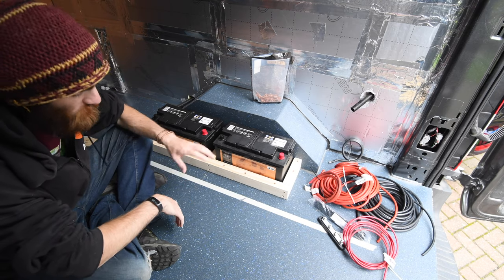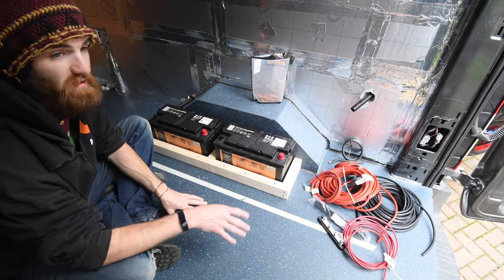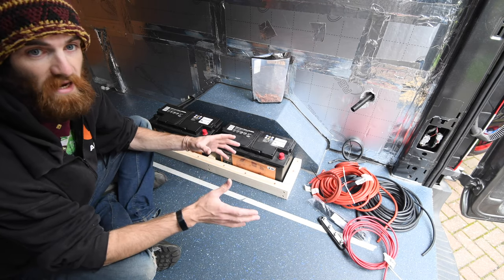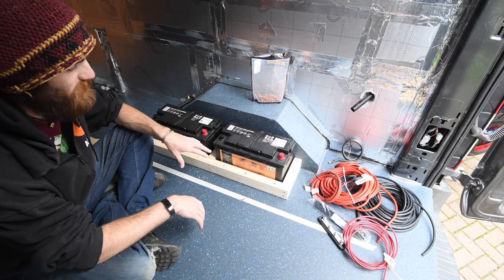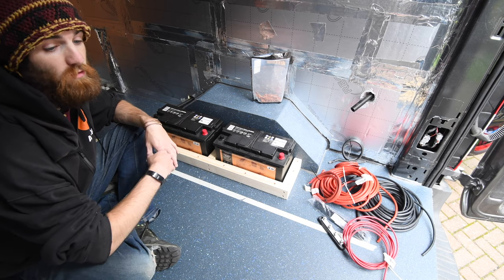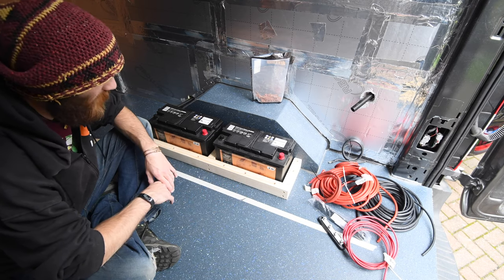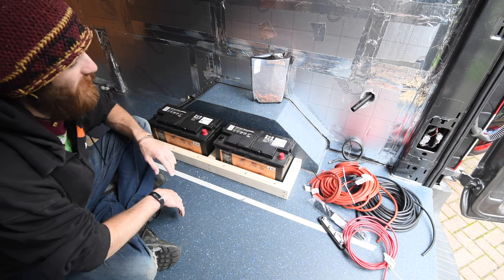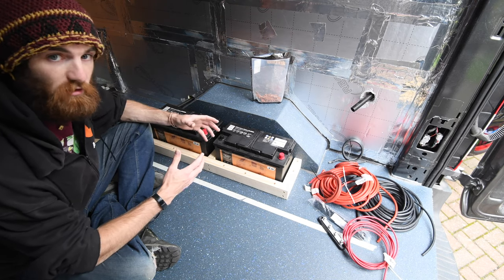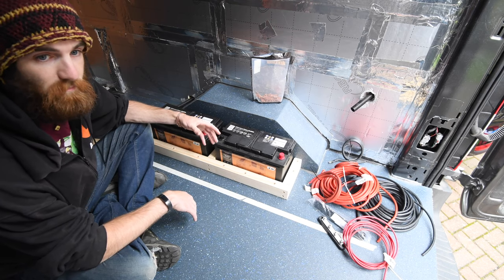When it comes to electrics in vans you've got two sorts: DC or 12-volt (some vans use 24-volt), and then mains — 230 or 240 volt in the UK, your standard wall socket. I'm going to base most of the system around 12-volt, and I'm also going to have an inverter which converts 12-volt into 230/240-volt mains. For this video I'm just going to set up a simple circuit, wire in one appliance, and get that running. Other videos will look at the different charging methods.